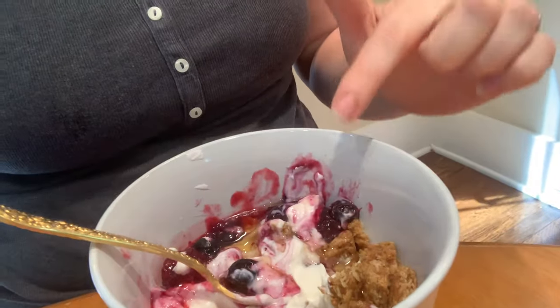Hi guys, today I am already eating what I'm about to show you how to make. I'm making a really simple berry syrup — I'm using blackberries and blueberries, and this is a five-minute recipe. I'm eating mine on top of yogurt here. It's a recipe that comes together really quick and it's great on yogurt, cereals, waffles, pancakes, or ice cream.